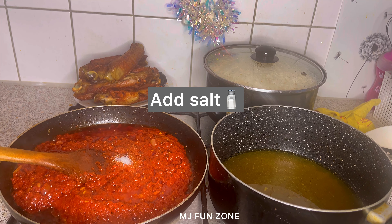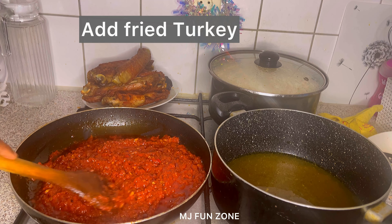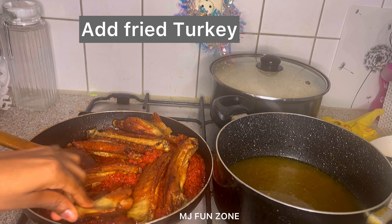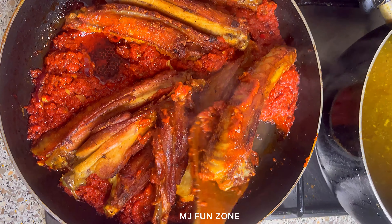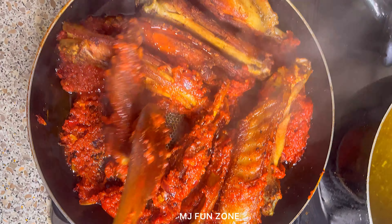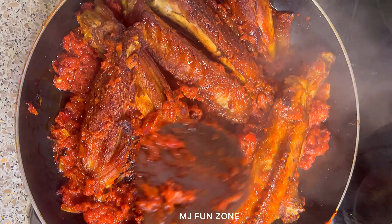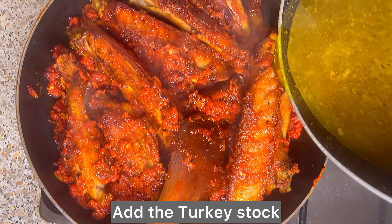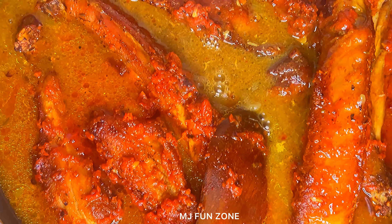I added salt — it's very important, but be careful not to over-add it. Just add a teaspoon, not a tablespoon. After that I added the fried turkey into the pan and mixed thoroughly, making sure nothing gets burned while the sauce marinates with the turkey, adding more flavor and juicy taste. Everything is still frying. Then I added the stock from the turkey — from the color you can see this turkey was seasoned really well.